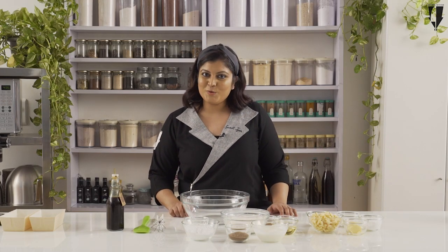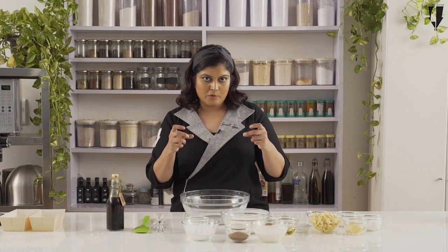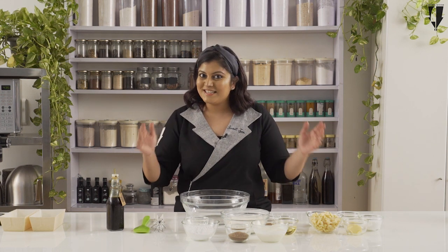Hi everyone, welcome to Smriti's special. We are at the art studio and today I am going to show you how to make my delicious egg-free apple crumble cake. This is one of those cakes which is basically a cake on the bottom and then a crumbly fruity layer on the top. So let's get started.